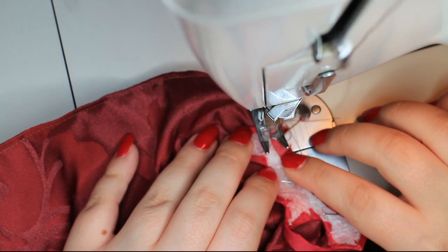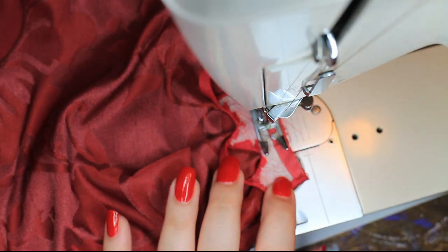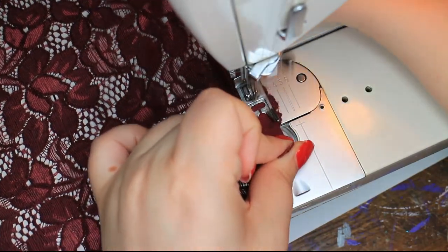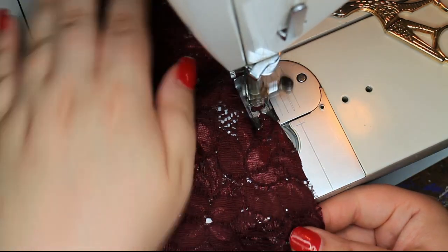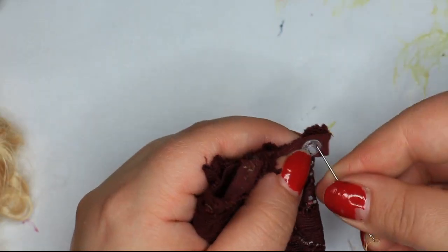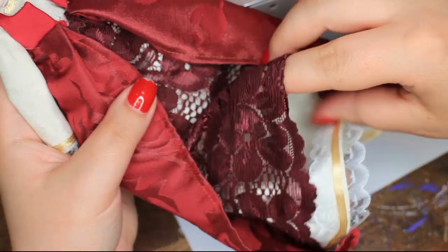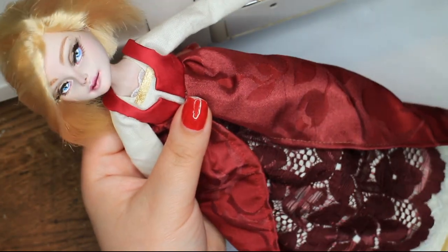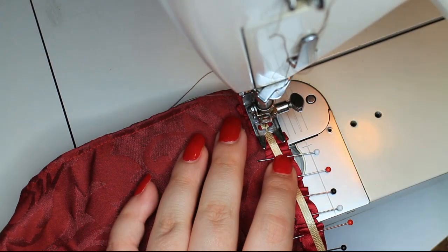Then it's time to sew the skirt and bodice together at the waist. Now I'm making the underskirt. I wanted a layer of contrasting fabric between the chemise and the overdress. The skirt is very simple — it has elastic at the waist and a snap closure at the back. In this time period and in Tudor style clothes, it was not uncommon to show off all the layers of your clothing. More layers meant more wealth. Then I'm decorating the hem of the overdress with some pleated ribbon and contrasting trim.